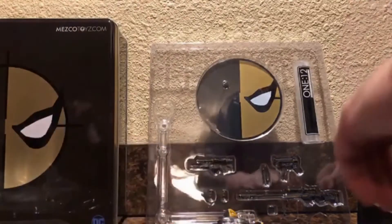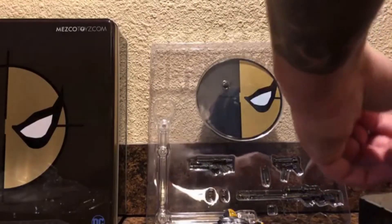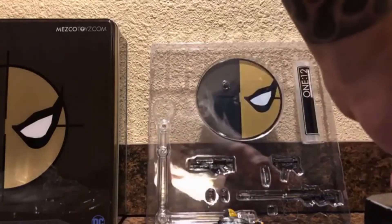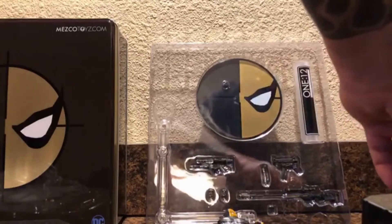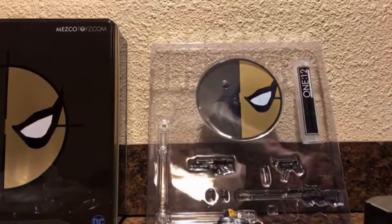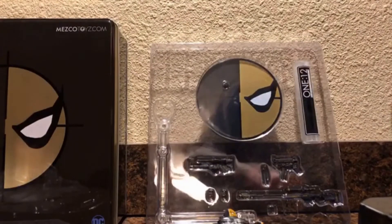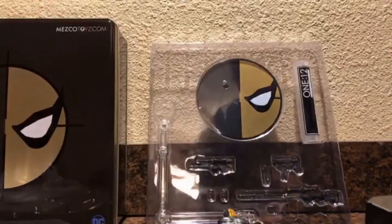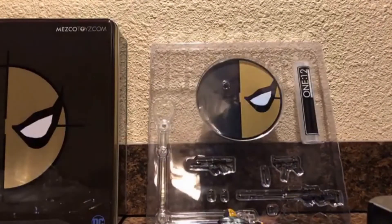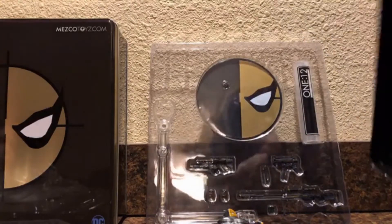I never really could get into the character because I had a hard time getting past the way his costume looked, and as a result I was never really a fan. So I don't really know too much about Deathstroke. I guess his name is Slade Wilson and he's some kind of mercenary. I remember back in the 90s he was called Deathstroke the Terminator - I don't know if they still call him that, because now most people would think of Terminator.